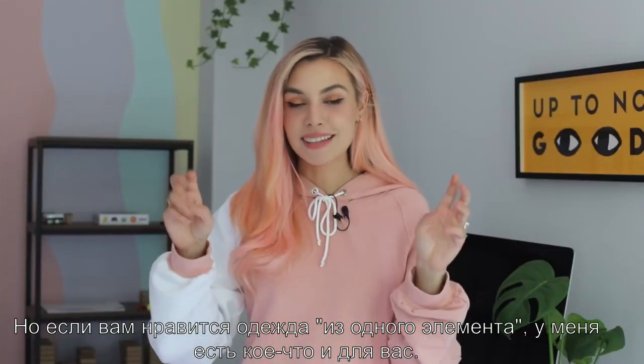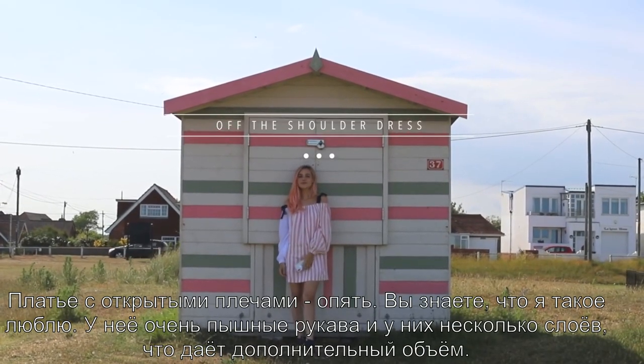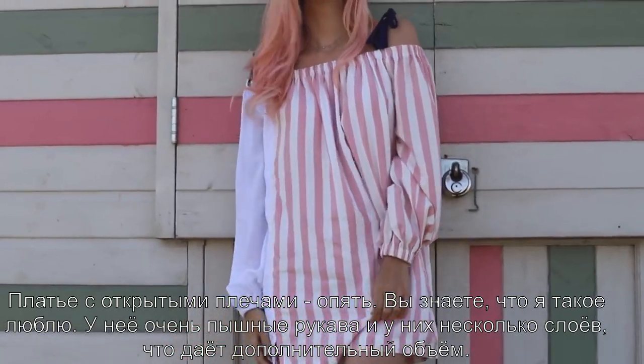But if you prefer one-piece clothing, I got you covered. It's an off-the-shoulder dress — you know me, I love off-the-shoulder stuff. It has very puffy sleeves and it's layered so it gives it a lot of volume.